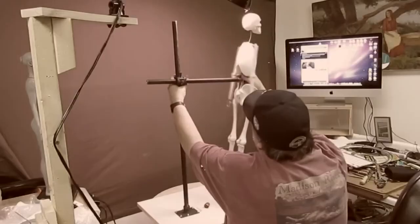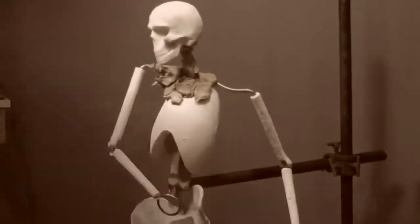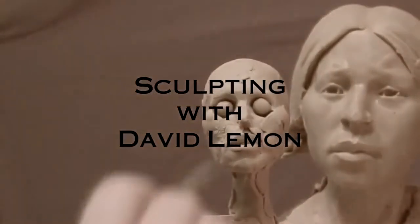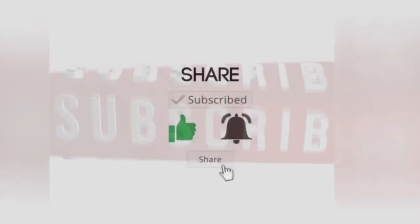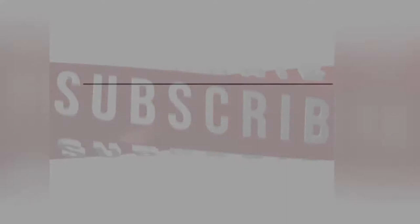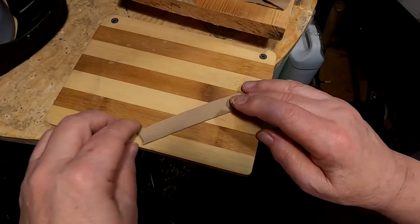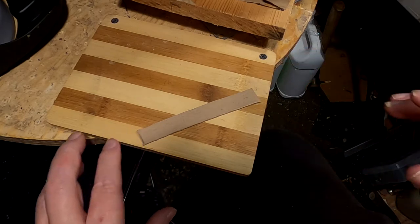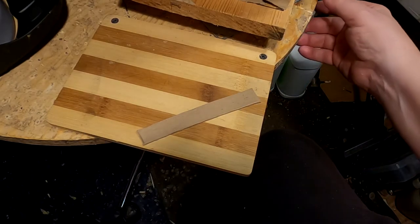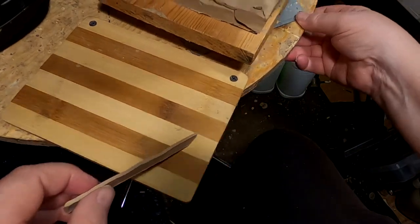Time to play with some clay. What I'm doing is I'm preparing the belt that will go around her waist.